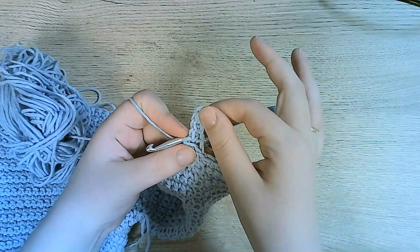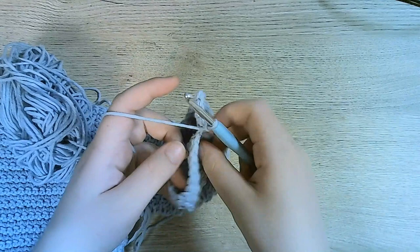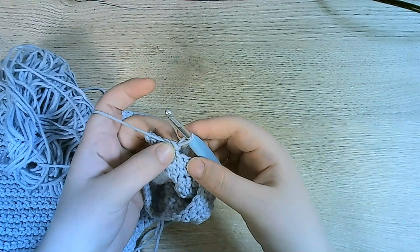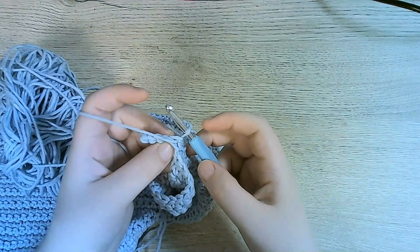Okay, so here we've begun creating our rib. Now what we're going to do is turn it around. And now we're going to pick up the next stitch from the sleeve together with the first stitch from the ribbing. But the ribbing is going to be worked in the back loop only.